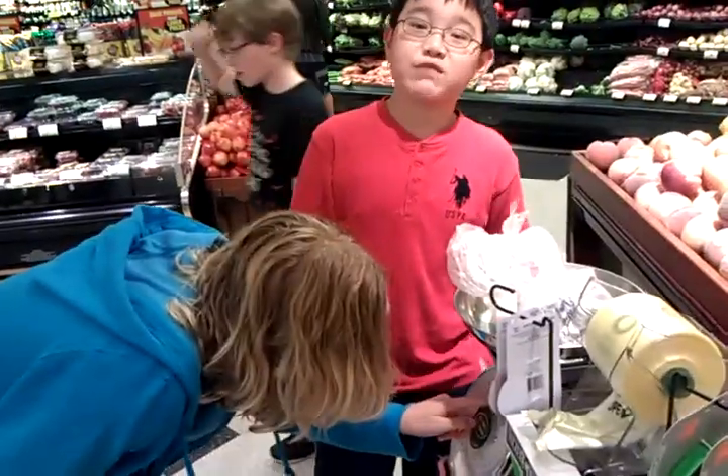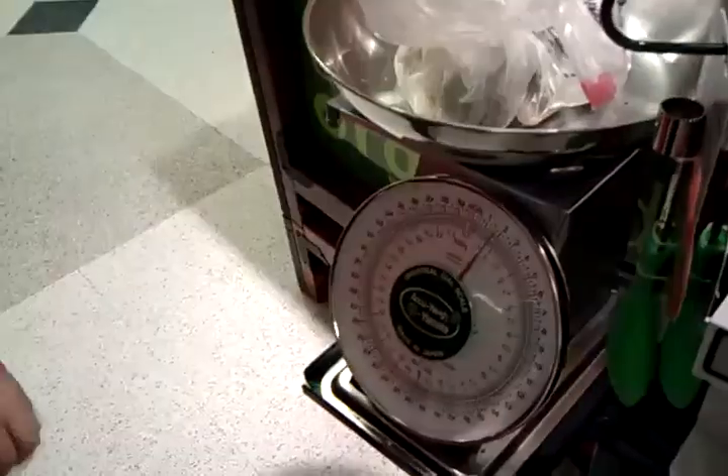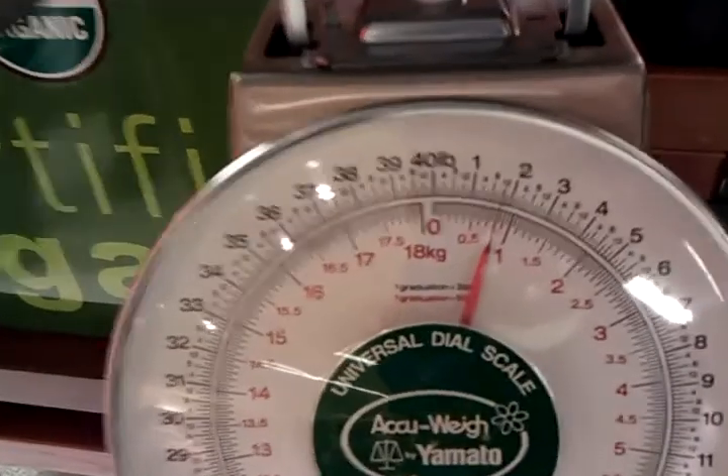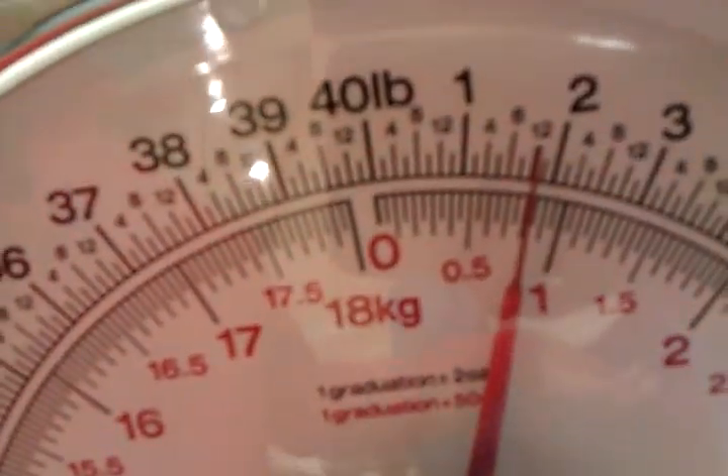It's about 0.7 kilos. 0.7 kilos. No, 0.8, Sean. 0.8 kilos. Well actually, it's more 0.75 — 0.75 kilos, plus or minus 0.05 kilos. 0.78. Yeah, it's 0.8. It's 0.8, close enough.